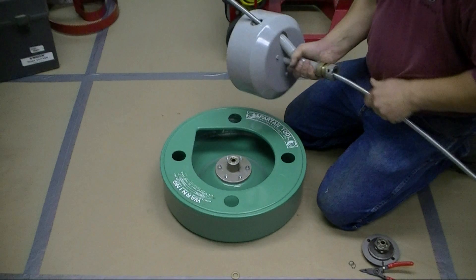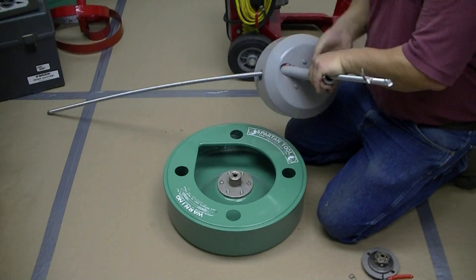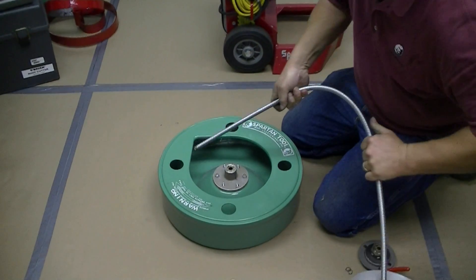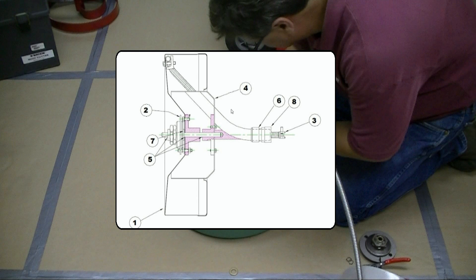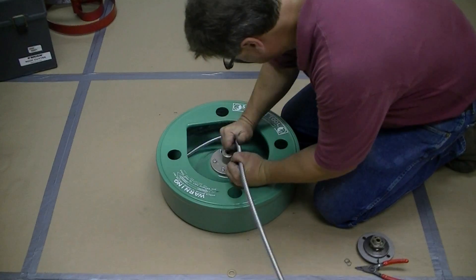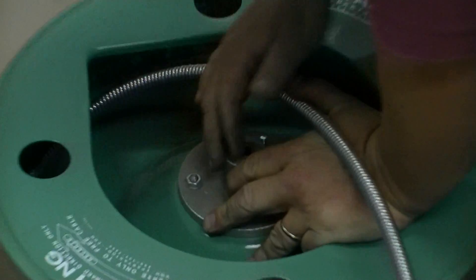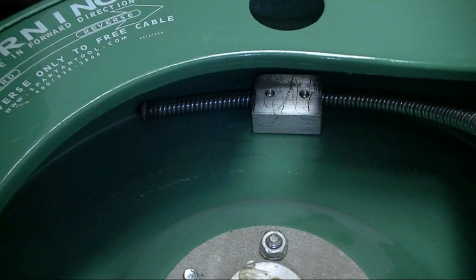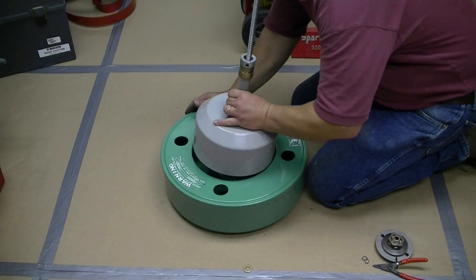Pass your anchor cable through the inner drum and secure the cable to the cable clamp. About three to four inches of cable should stick past the cable clamp. Reassemble the inner drum to the outer drum.